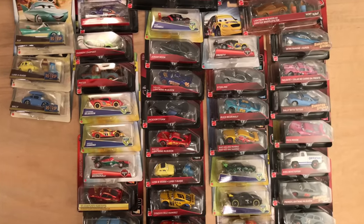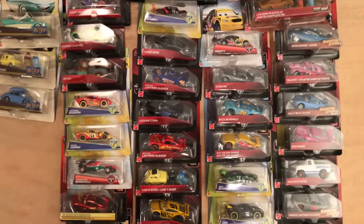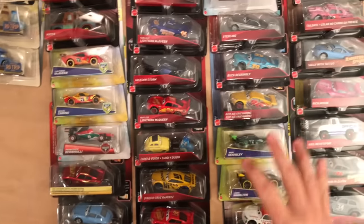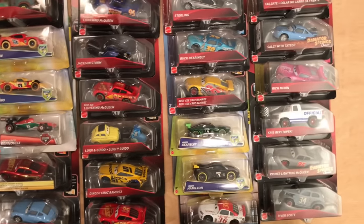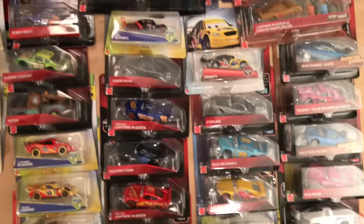Today is going to be an amazing day. We're going to be opening up all of these Disney Cars here on the table, which is about 40 different diecasts. Man, this is going to be awesome.